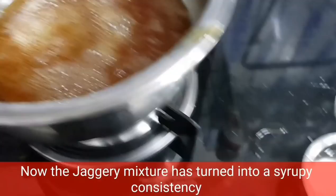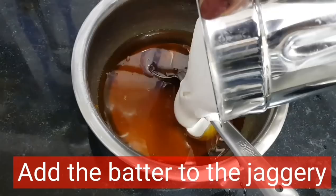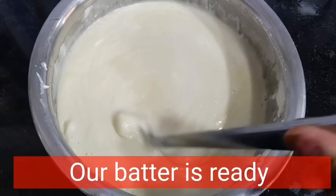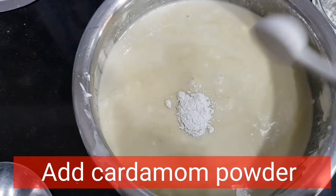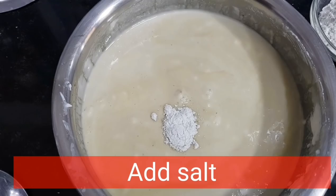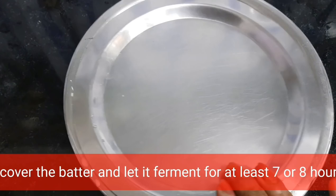To do the test: add 1 drop of jaggery to a bowl of water. If it does not dissolve but before it forms a softball, you have to switch off the flame. Now add the batter to the jaggery, add cardamom powder, add the salt, mix well, and close the batter.